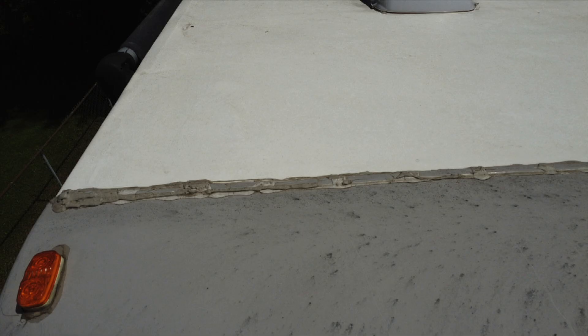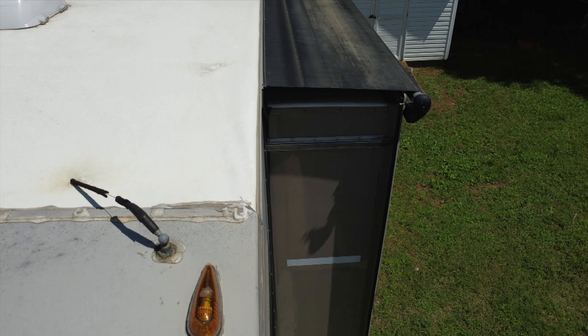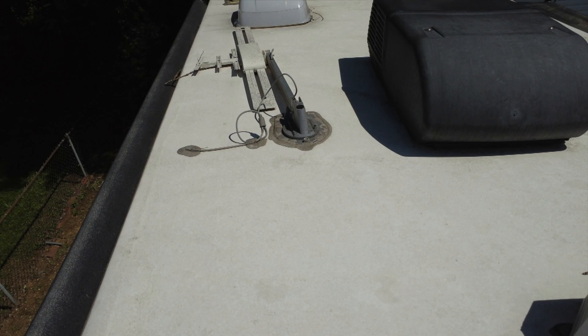Camp World said they're going to charge me about $900 just to clean and reseal this roof, which is ridiculous. You can do all this yourself for under $50. So just take a little time and labor — it's one of those DIY projects you can do and save yourself some money. Use that money to get out on the road and explore some more parts of the country.